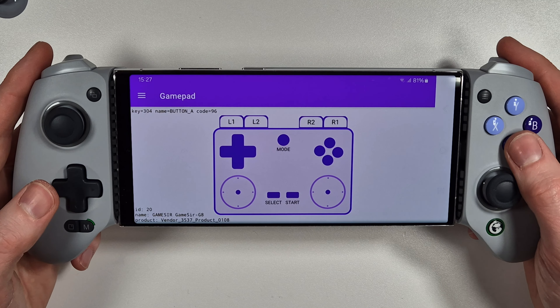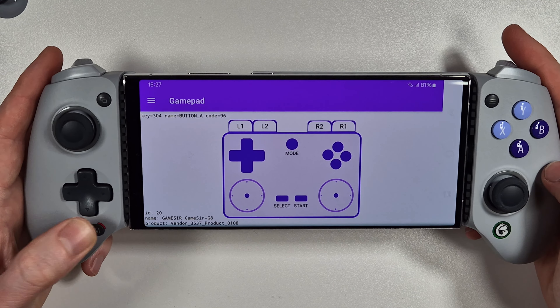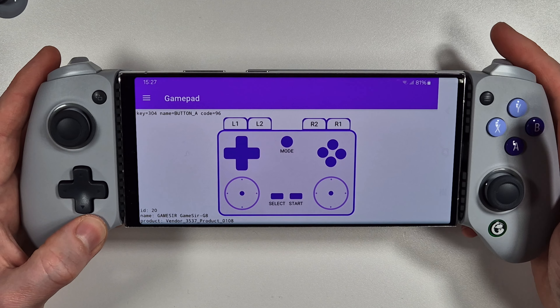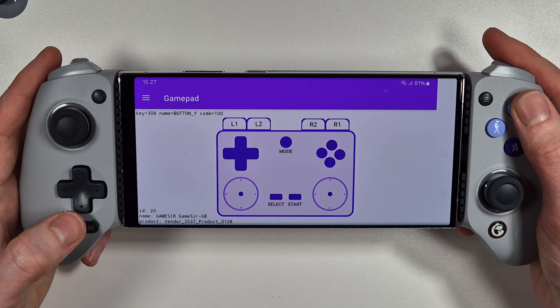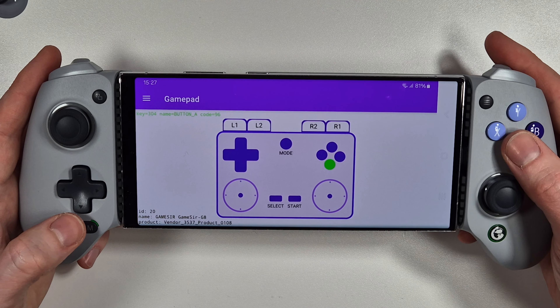If you want to enable turbo function on any button, press and hold M and tap the desired button - turbo is now on A. Press and hold and tap another button and you've got turbo on Y as well. To turn it off, just press and tap the button again and turbo is disabled.